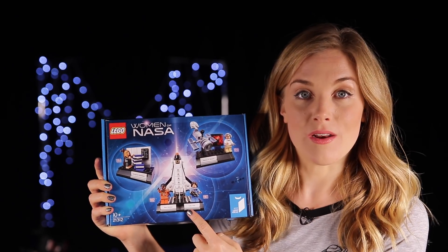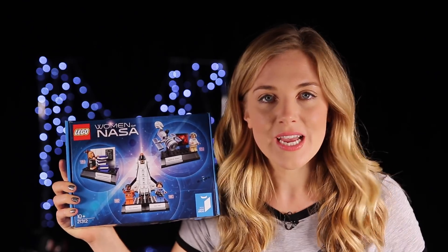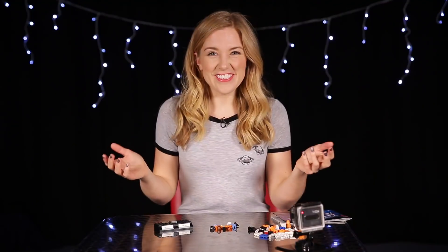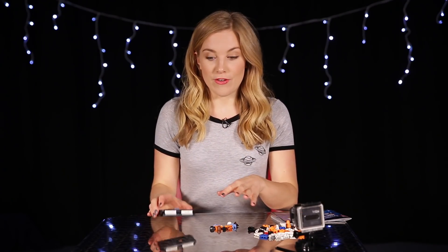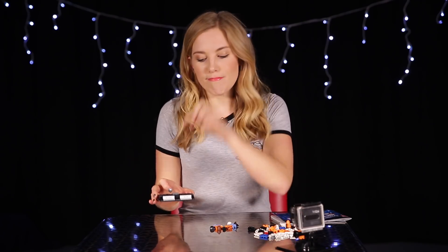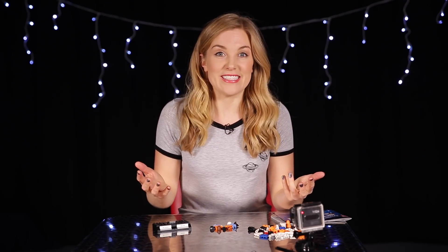I'm going to start by building this one — the Space Shuttle — which has not one, but two astronauts. First things first, all of our Lego kits have their own little stand so that you can display your Lego pieces, but I've already made these just because it's not really the exciting bit.